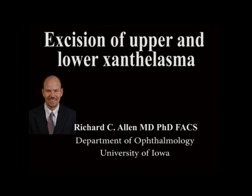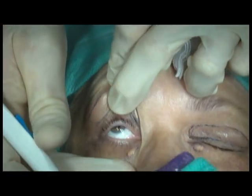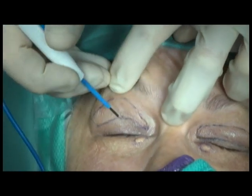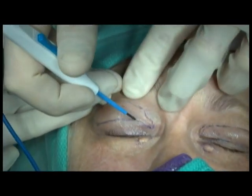This is Richard Allen at the University of Iowa. This video demonstrates excision of bilateral upper and lower eyelid xanthelasmas. In this case, the excision of the upper lid xanthelasmas will be incorporated into upper lid blepharoplasty incisions.